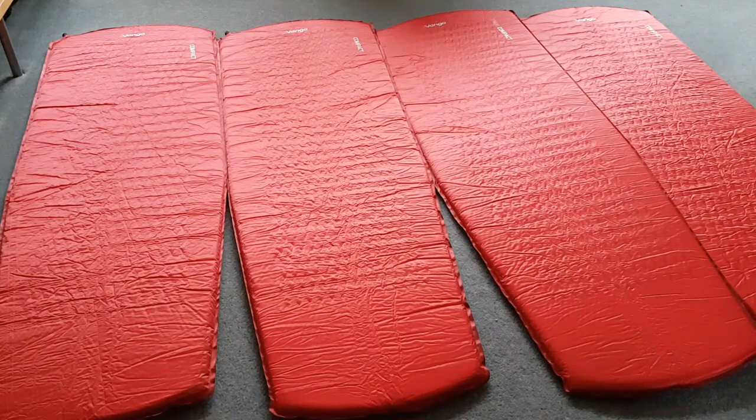Now these are self-inflating, three centimetre thick. I bought all of them yesterday. How much do you think I paid for four Van Gogh Trek Comfort full-length sleep mats, self-inflating? How much?